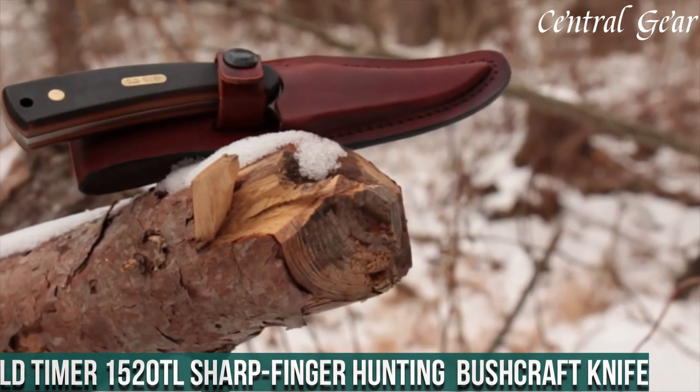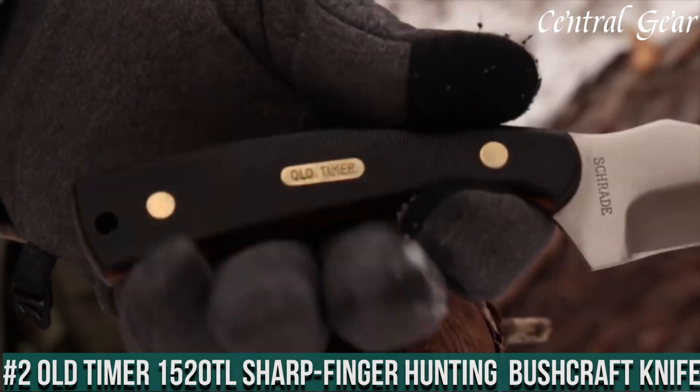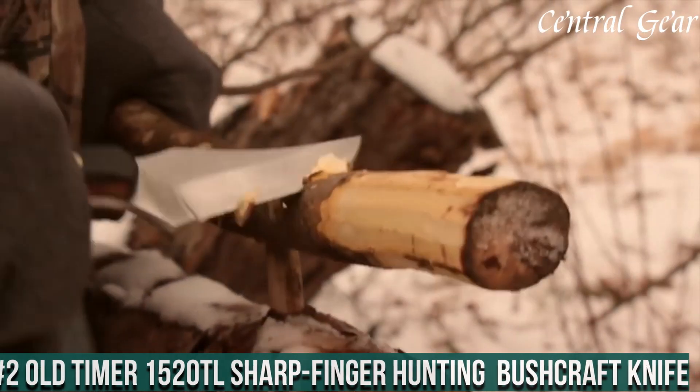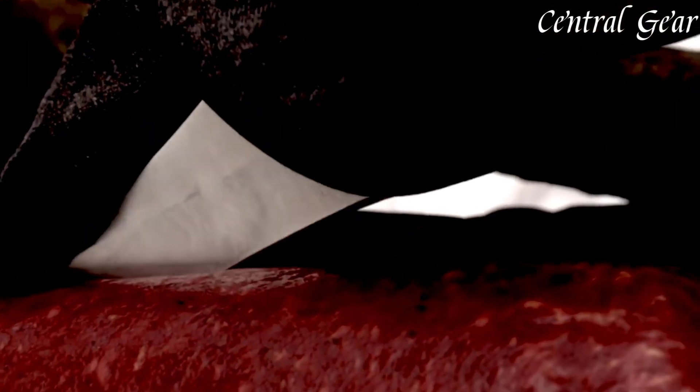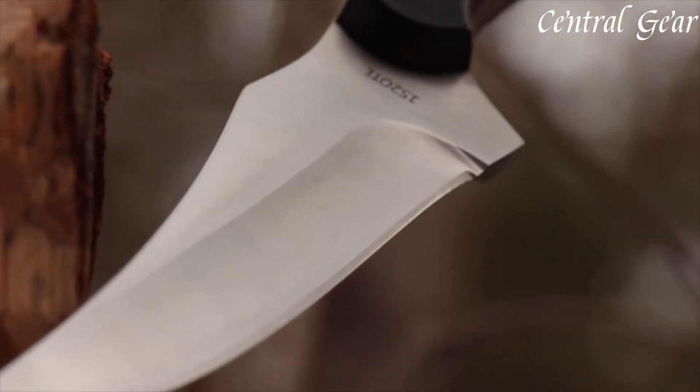Number 2. Oldtimer 152OTL Sharp Finger Hunting Bushcraft Knife — a classic tool that blends tradition with top-tier performance. Featuring a high-carbon stainless steel blade, this knife excels in sharpness and durability, making it ideal for skinning, slicing, and general bushcraft tasks.